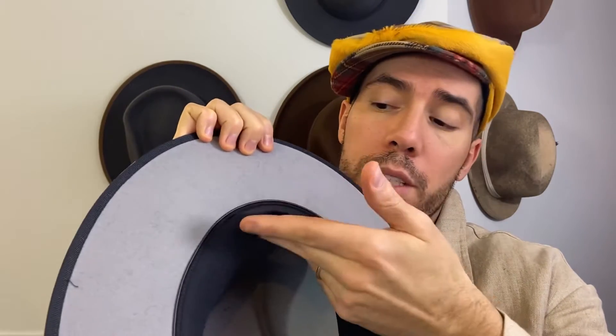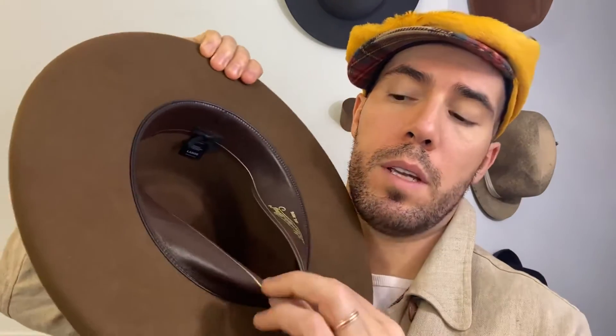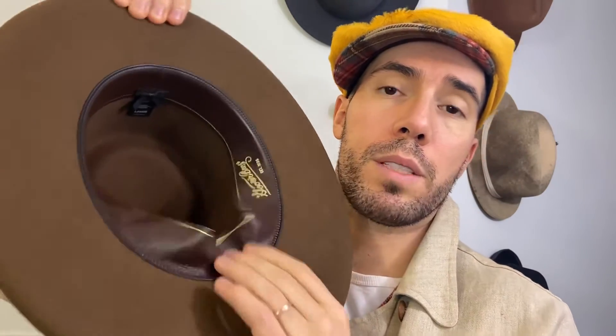First off, we have the cloth sweat band — something like this. It'll roll up like this, and this is what I'm going to be showing you. Or if you have a leather sweat band, like the Colonel Pierce, which has this leather — you're going to unroll that, and that's what you're going to be using as well.